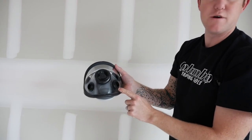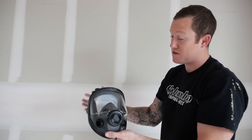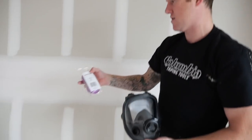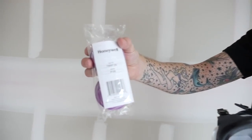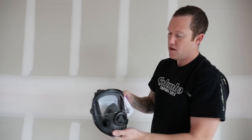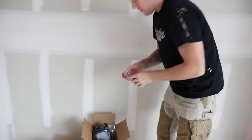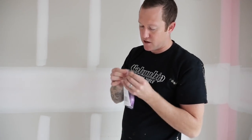There are no filters included because this mask could be used for more than just drywall, so you've got to get the specific filters for drywall. What they recommended is the Honeywell P100 filters. You've got to buy those separately unfortunately, but you get the mask, get the filters, and it's very easy setup to get the filters on the mask.